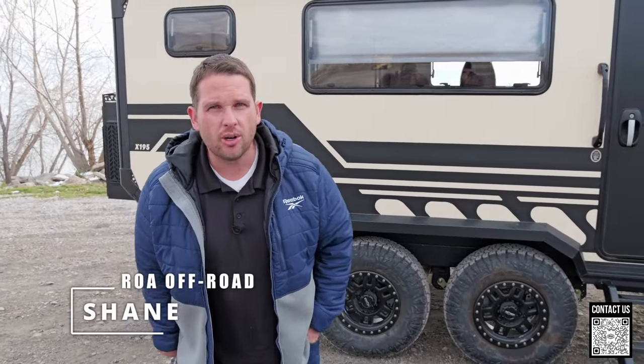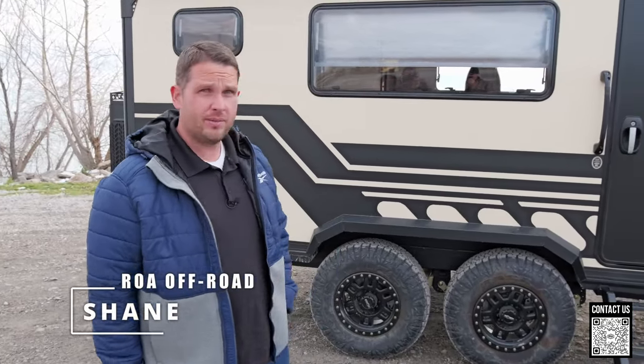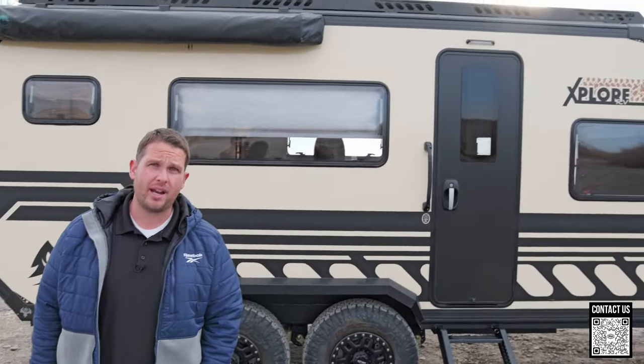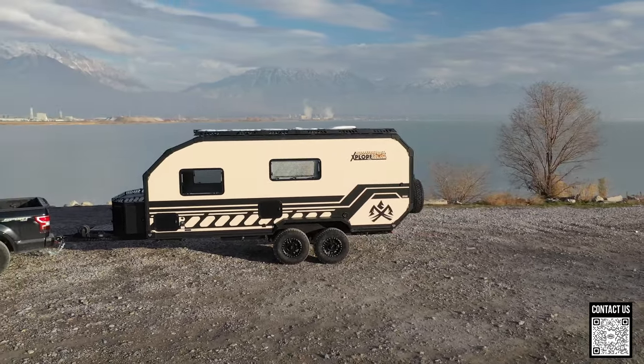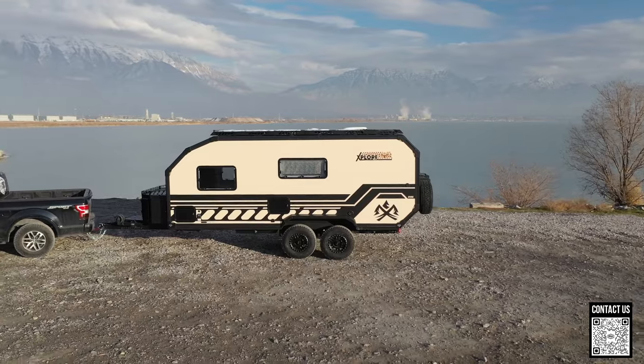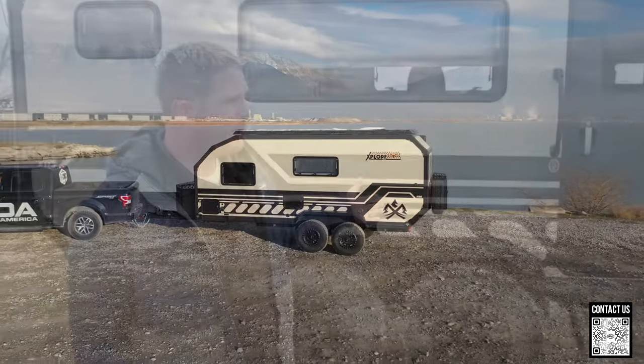Hey, what's up everyone? Shane here with ROA Off-Road. Today I'm out in front of an Explore X195, and this is the Tan Edition — really cool trailer. Today I'm going to go over some technical stuff, some things that I think are extremely important, especially if you're a new owner or you're thinking about buying one of these trailers.